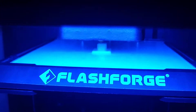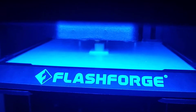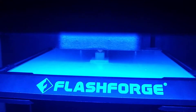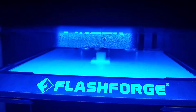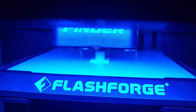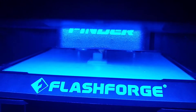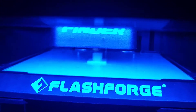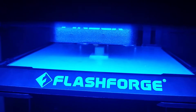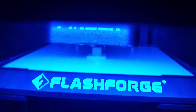My first personal test print, 70% done. It's just a simple small cube with a hole in the middle of it. I'm using Blender version 2.8 and then using the slicing program that came with the Flash Forge Finder package. And so far it's turning out pretty good.